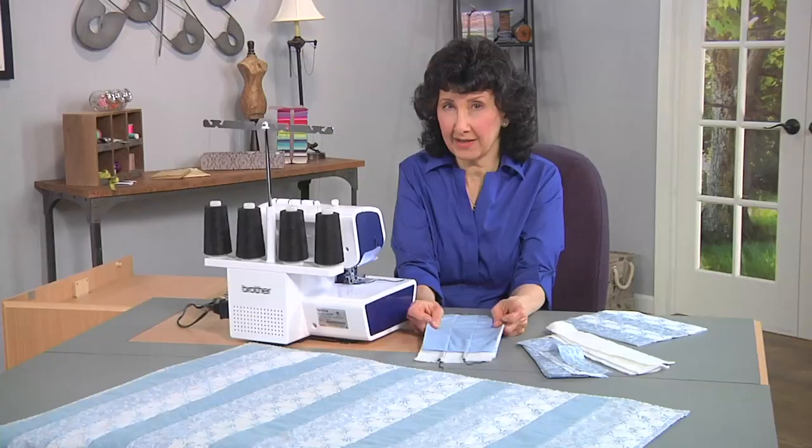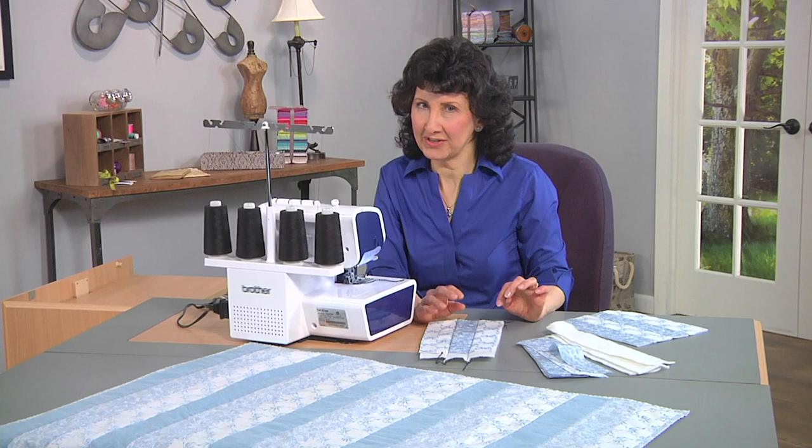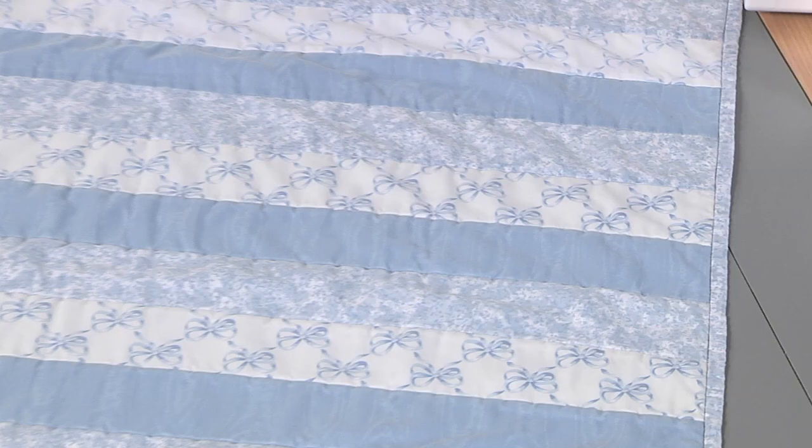It also makes a nice, strong, sturdy, beautiful, smooth look on the outside. So be sure to visit the website. We've got free instructions — we'll give you all the step-by-step so you can make your own beautiful strip quilted serger piecing.